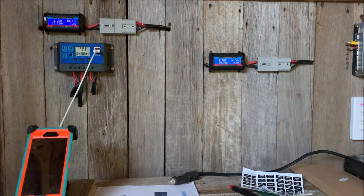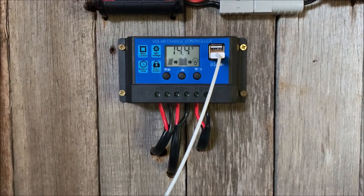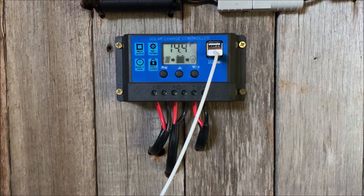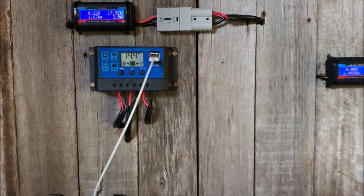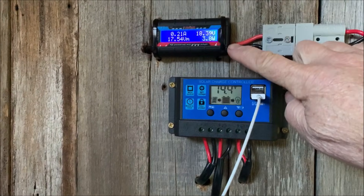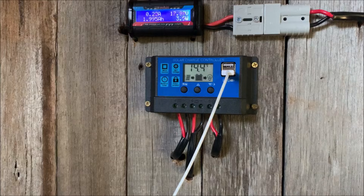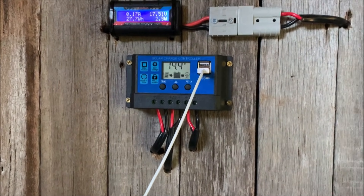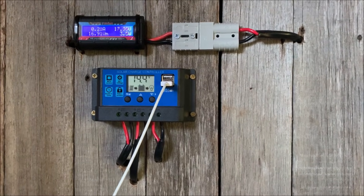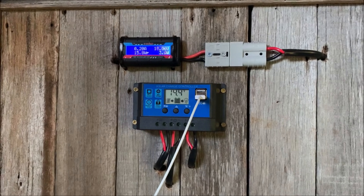Just a quick video on how this PWM controller works, a bit of a review. This one goes up to the solar panel, coming in at 17 volts at 0.2 amps. It's the middle of winter here — sun's out but it's pretty low and the panel's in the shade.